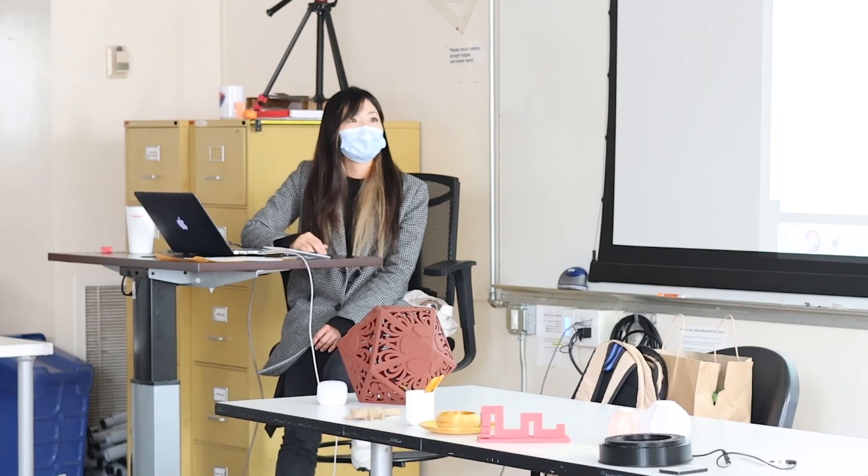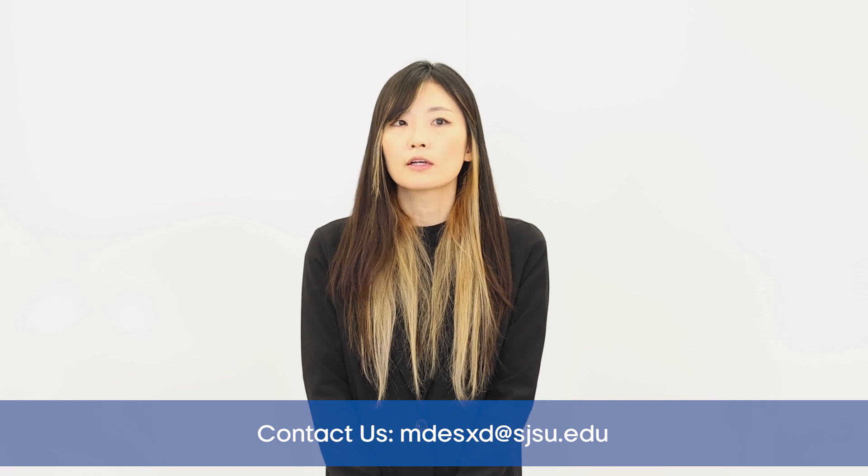I highly recommend checking our SJSU design website and looking at the faculty members to find who will be a potential thesis advisor for you. Researching and learning about the school, faculty, student body, and the location will be good preparation for you.